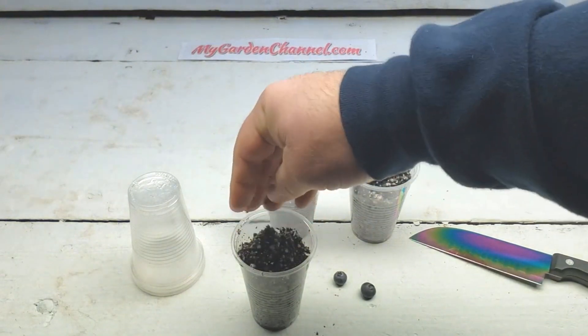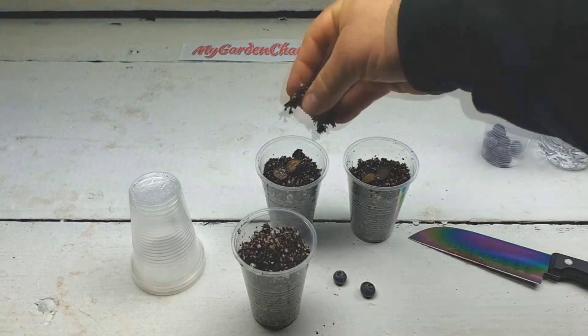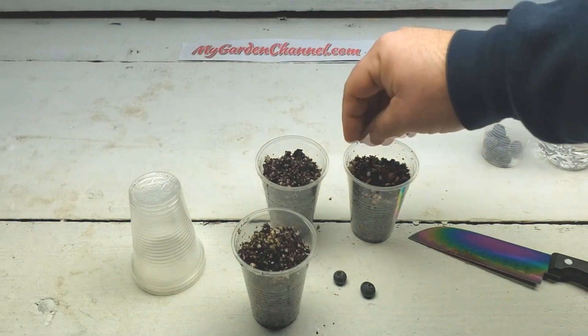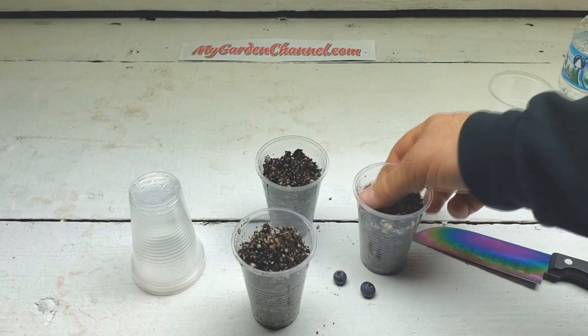Now for some questions and answers. I already answered the first question, which was the difference between potting mix and soil. That's a great question because I often call the potting mix soil — I know what I'm talking about but I'm not relaying that message clearly. So now we know the difference: we're going to use potting mix for our blueberry seeds.